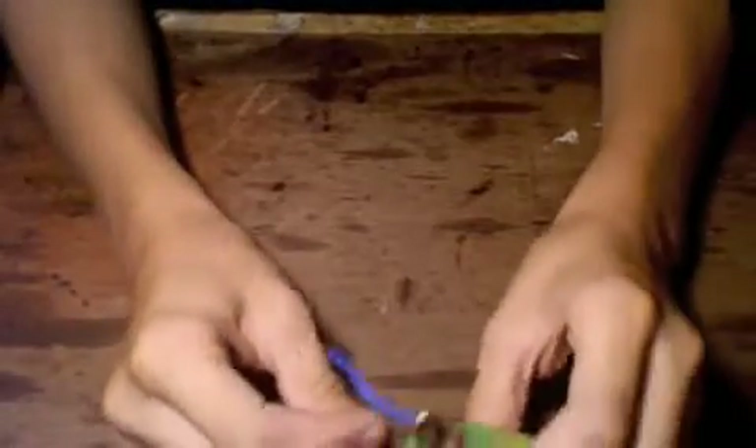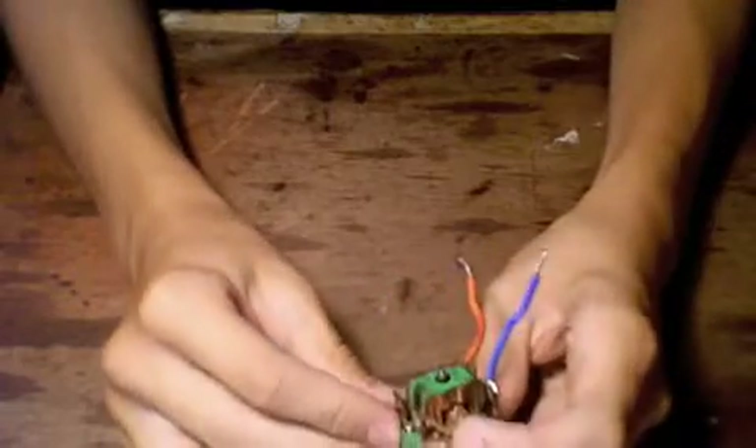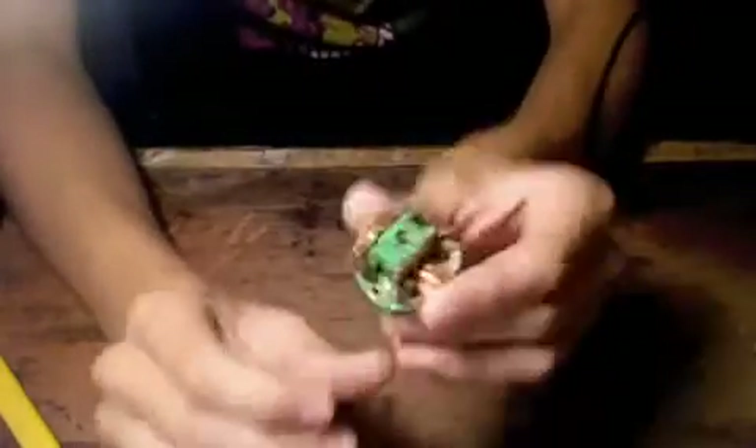Alright guys, first thing you want to do is take the end off. There's usually screws at the ends. Once you get that off, you're going to get something that looks like that.